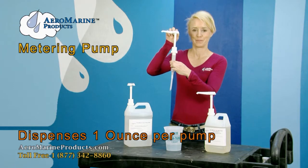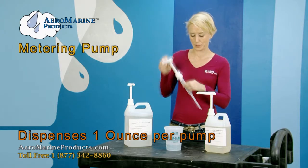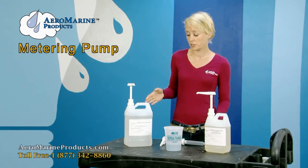This is a metering pump and it's fantastic because it dispenses precisely one ounce of material per pump. Now I'm going to show you how to use it.